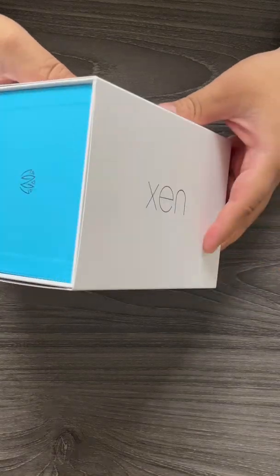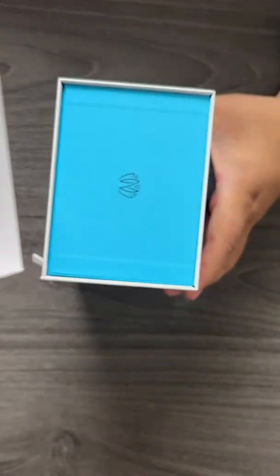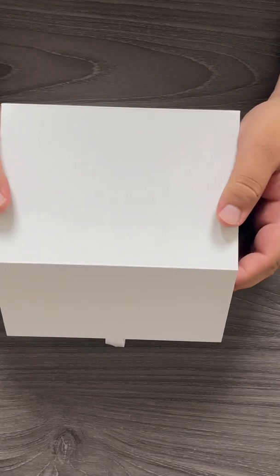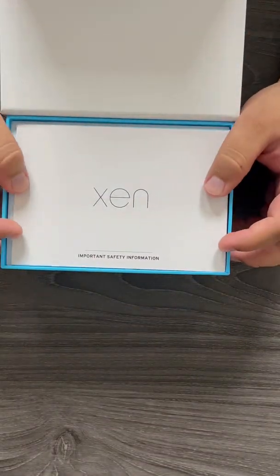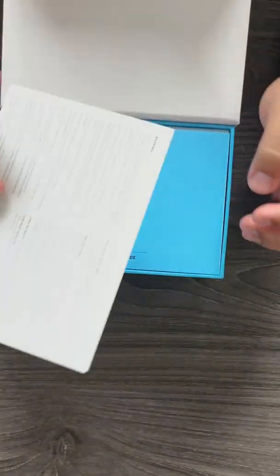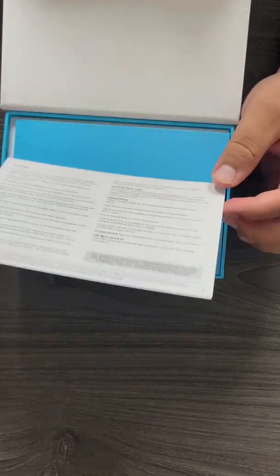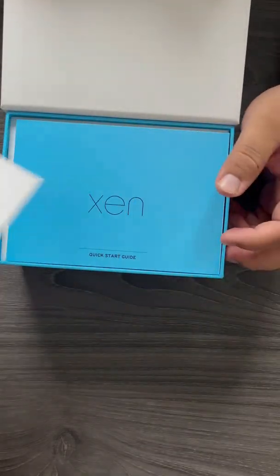First thing you'll see is the Zen logo. Go ahead and remove the cover off your box set. Inside your box set is everything you need — you'll see your generator and your accessories. First thing to note will be the important safety information. Please go through this. I highly suggest you read this before purchasing. Please read it either before or when your unit arrives.